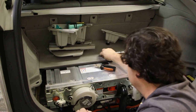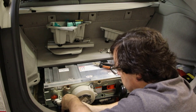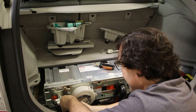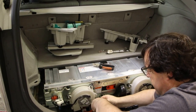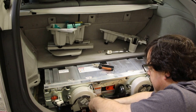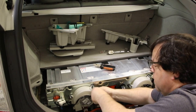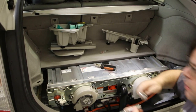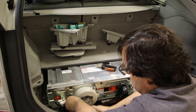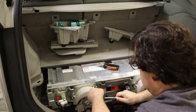I will put it back together so you can see that assembly is the reverse of disassembly. Don't think we need to tighten the bolts too much — doesn't seem like something that's going to come flying off, so don't give it the gorilla treatment.